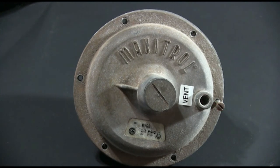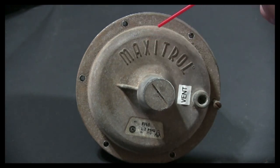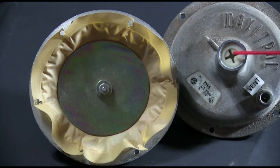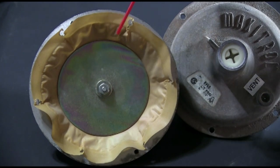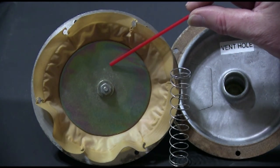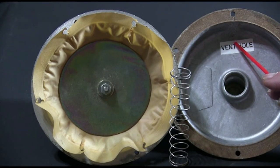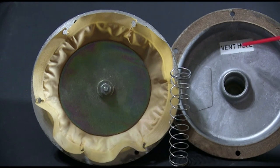This is called the top housing, and it includes the vent, which needs to be vented outside or piped per the manufacturer's instructions — so pay attention to this, it's important. Now that we've got the top off, we can see the regulator outlet spring adjusting screw. We can also see the diaphragm plate, which has an upper and a lower plate, and of course the diaphragm. By turning the adjusting screw clockwise, we assert more pressure on the spring and the diaphragm, which allows more outlet pressure going to the equipment. In case of a diaphragm rupture, the vent hole releases a controlled flow of gas through the vent, which is safely piped to the outside of the building.